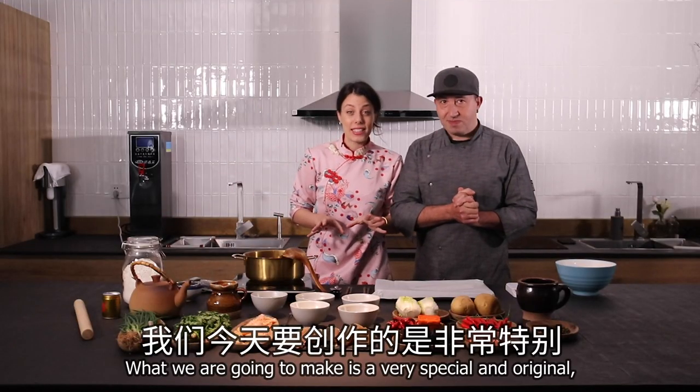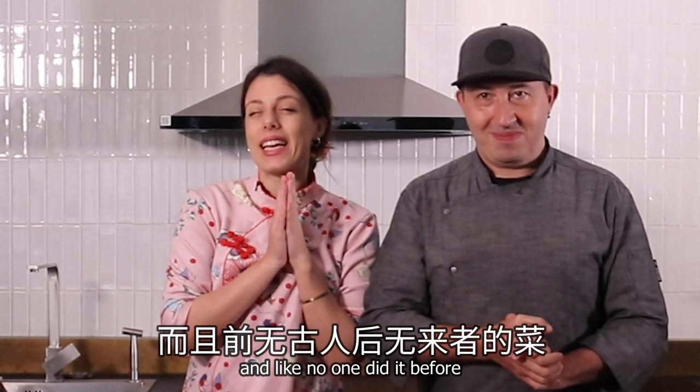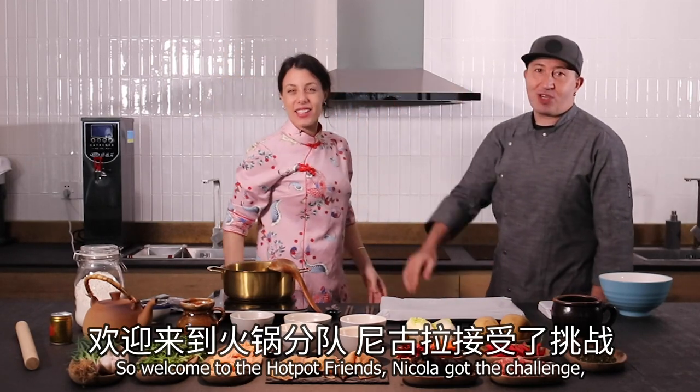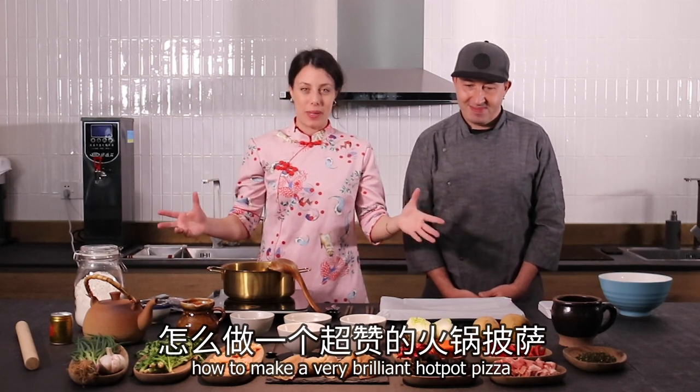What we're gonna make is very special and original — like no one did it before: hot pot pizza! Welcome to Hot Pot Friends. Nicola got the challenge and today we are gonna show you how to make a very brilliant hot pot pizza!